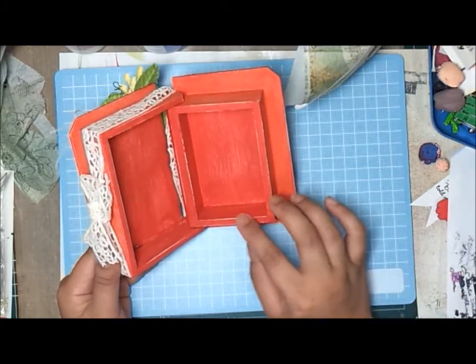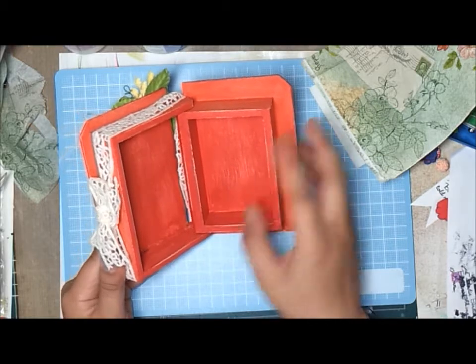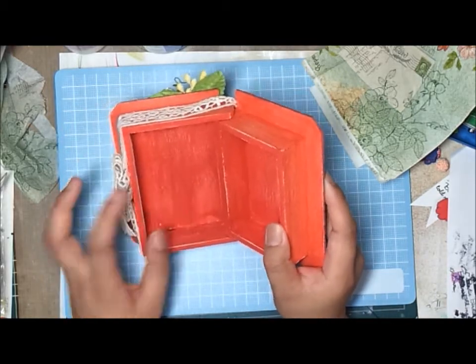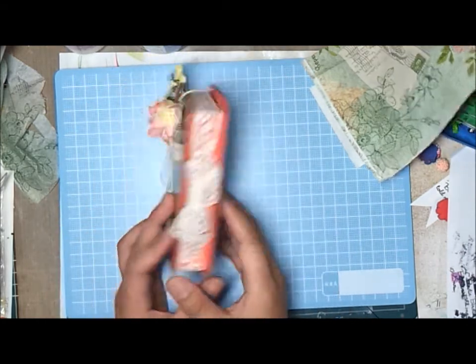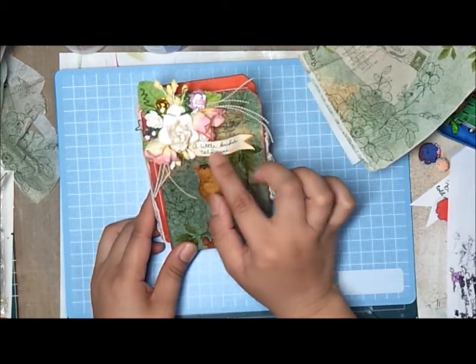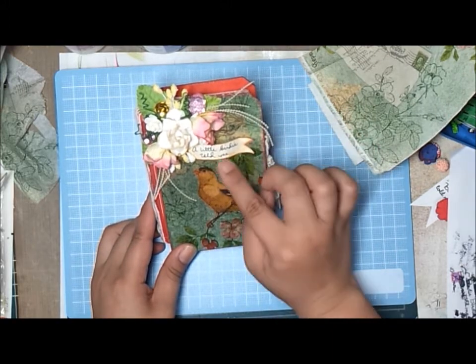The wooden box looks kind of worn out and you can see tiny spots of white right there on the wood side. Here's the box and I hope you like my project. By the way, I had written this — 'a little birdie told me' — I cut this piece of card stock, distressed the edges, and adhered it on there.